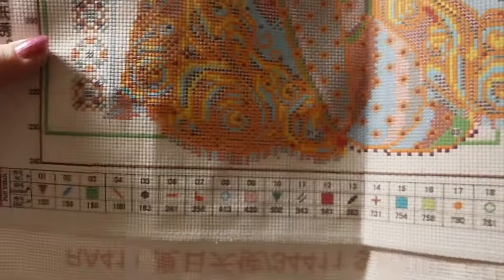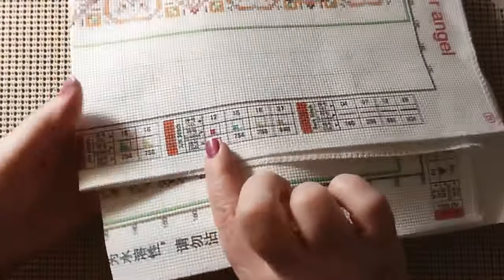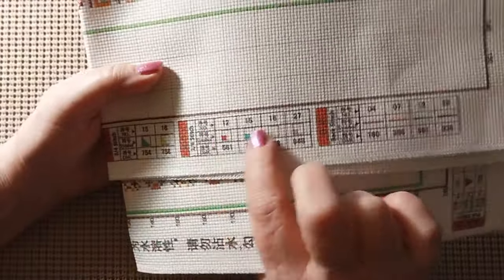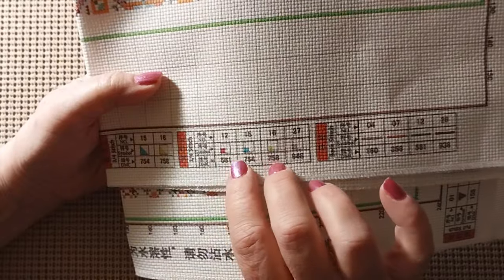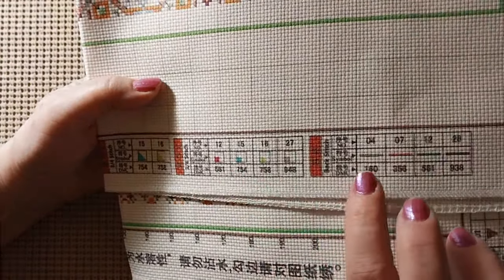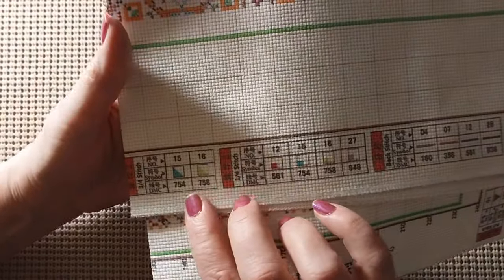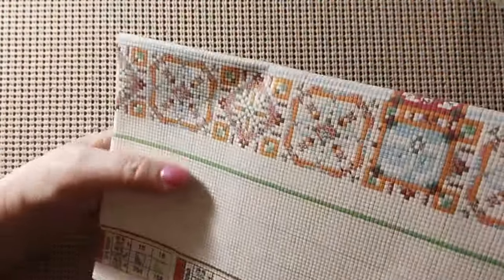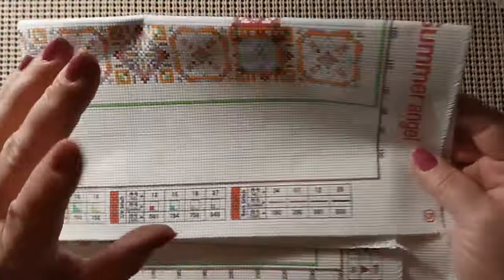I do plan on getting them all so I have the whole set. The key is a lot bigger on this one than the other one, so the symbols, DMC numbers, and thread card numbers are very easy to see. Over here are your quarter stitches, your back stitches, and your three-quarter stitches. It'll keep you on your toes but it seems almost simpler than the last one.